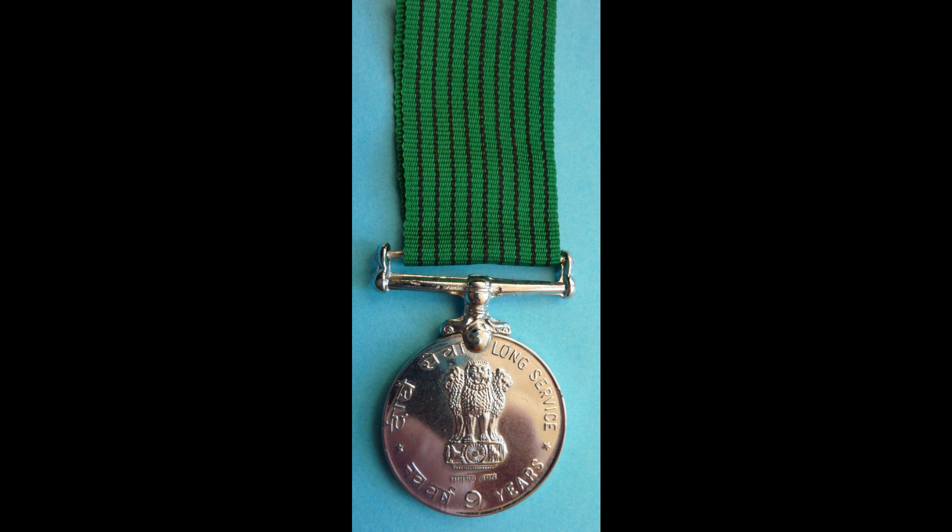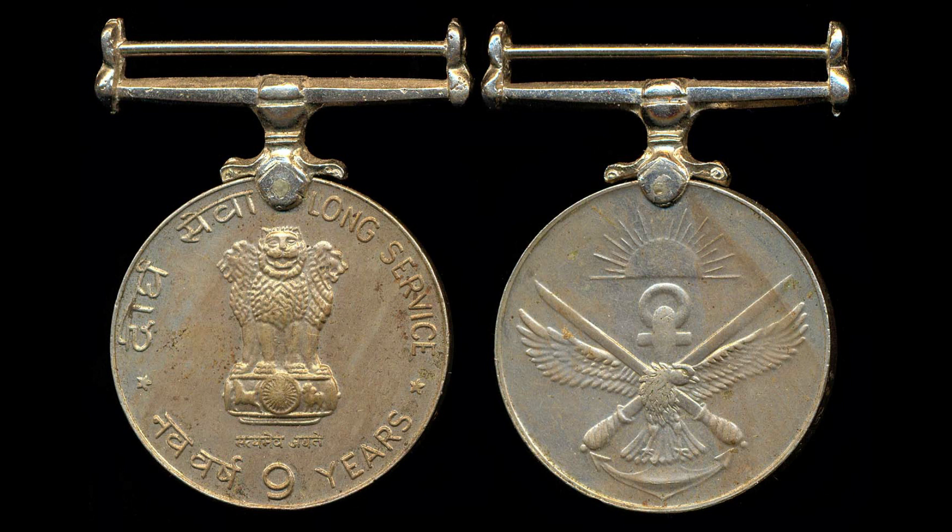You can see there is a medal which is circular in shape, 35 mm, made up of copper and nickel. You can observe a state emblem exactly at the center of this medal. On the right-hand side, in English, it is written 'Long Service Nine Years,' and on the left-hand side of the medal, in Hindi, it reads 'Nav Dirgh Seva Medal.'